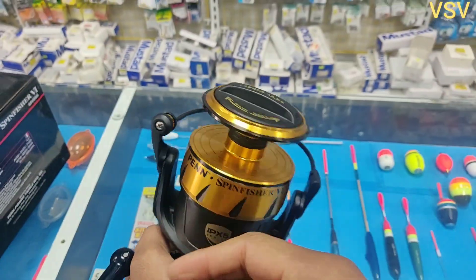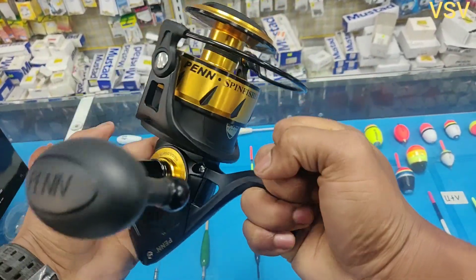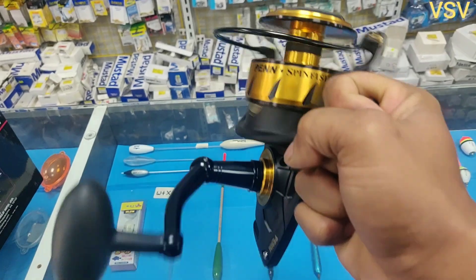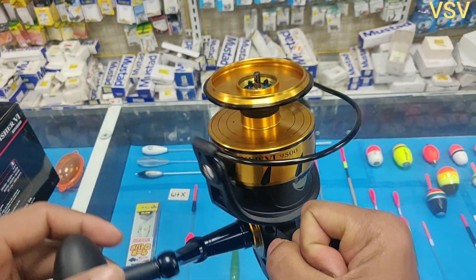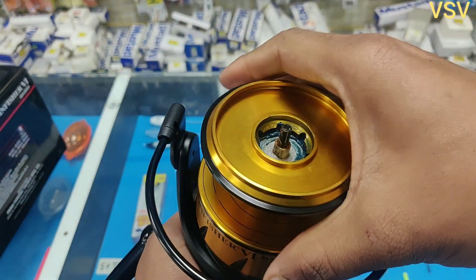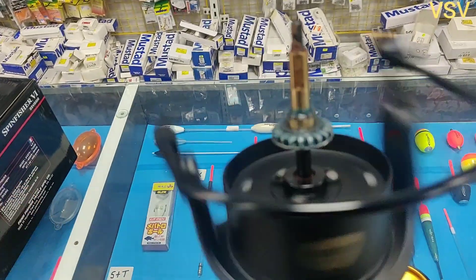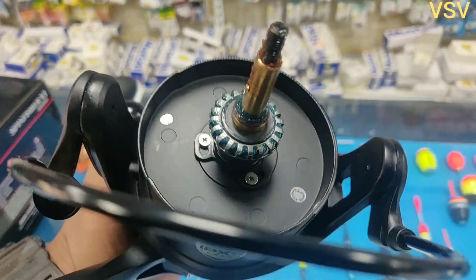Those are the technical specifications of this reel. With this level of waterproofing technology and a full metallic aluminum body, this reel is built to last a long time. The price of the reel ranges from 150 euros to 250 euros depending on the country where you are buying from, so I won't be able to give you an exact price. But at this price point you are getting an amazing reel with IPX5 water certification and a full aluminum body.